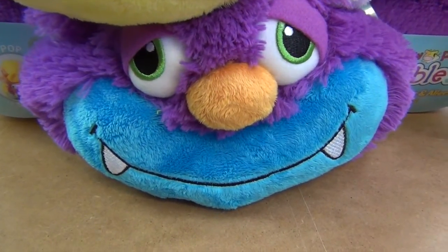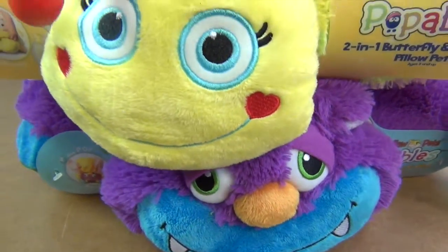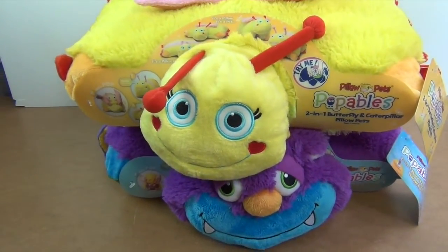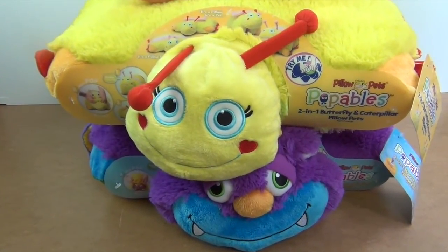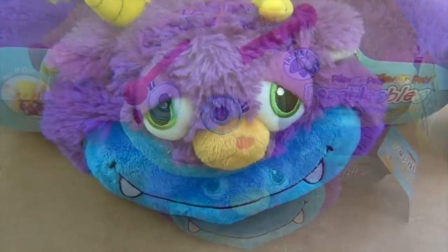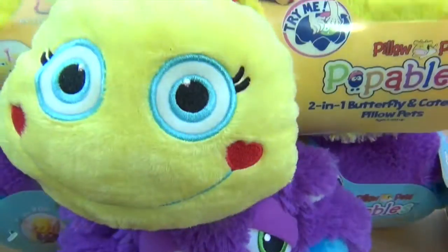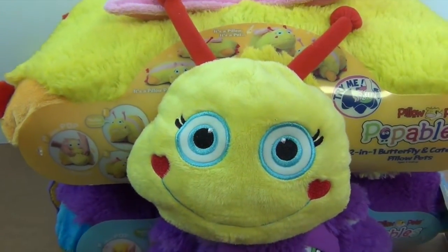These are Pillow Pet Poppables. A little bit different to a normal pillow pet because you get two creatures in one. They transform from one thing to another. This one goes from a monster to an alien, and this one goes from a butterfly to a caterpillar.